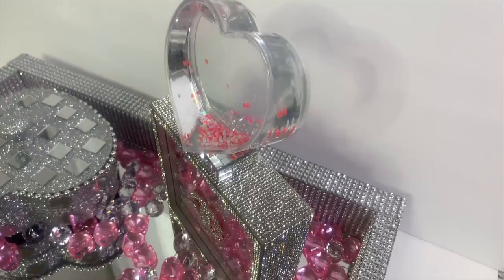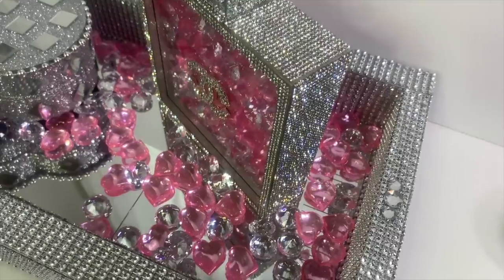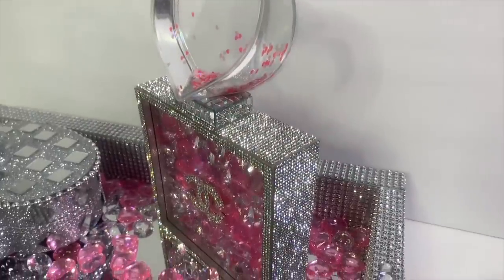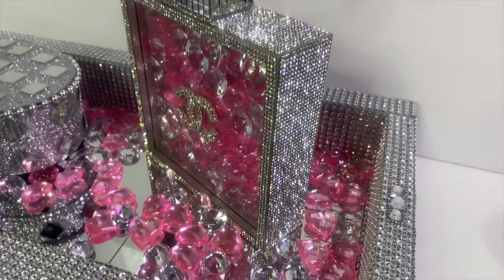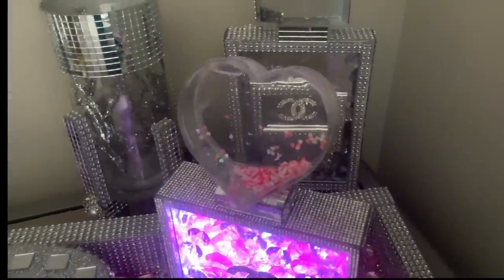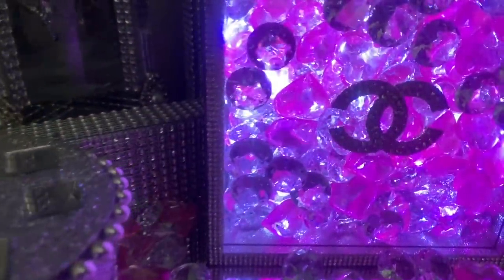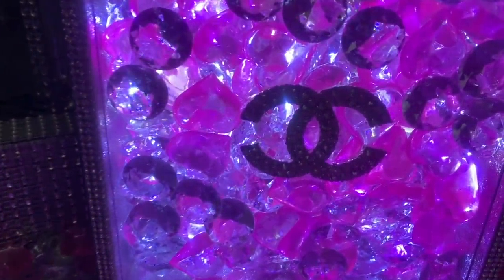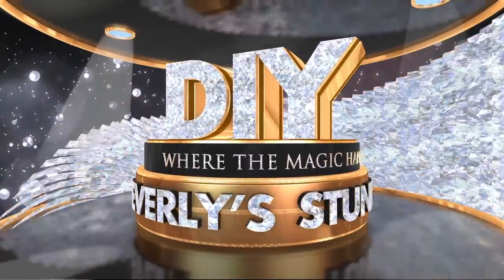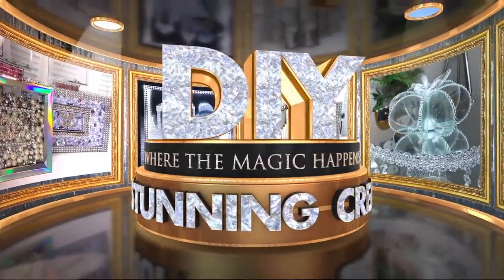Here's my completed perfume bottle on display. I think it turned out absolutely beautiful and it's perfect for Valentine's Day. Let's not forget that it was inexpensive and super easy to make. This concludes my DIY — I hope that you all enjoyed it. If you did, please leave me a thumbs up. Don't forget to share, comment, and subscribe if you haven't already. I'll see you in the next one — thanks so much for watching.